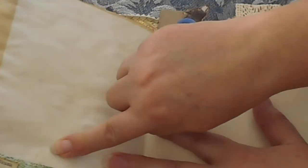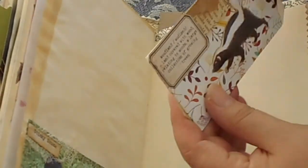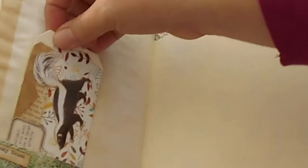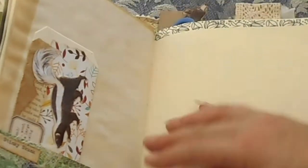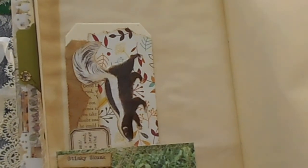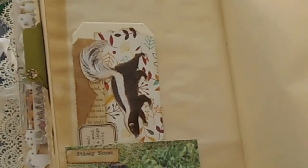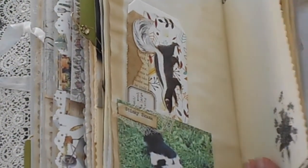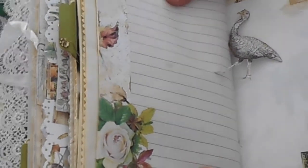Over here we've got Mr Stinky Skunk. So I think we did Mr Stinky Skunk on a tag — we did. So there you go Stinky, he can go into this lovely pocket here. He works out quite well there — he fits into that pocket nicely. So it just goes to show that these little guys can pretty much slip in anywhere and still look great. And it doesn't matter that you haven't planned the page around them — it just works.